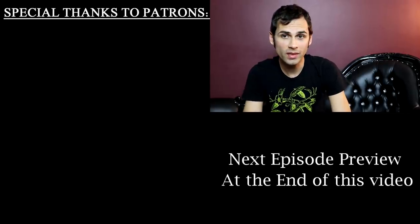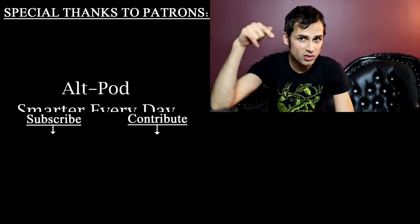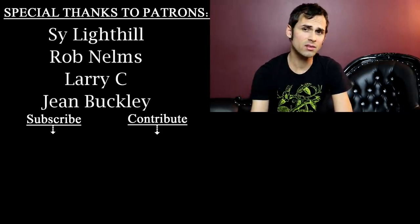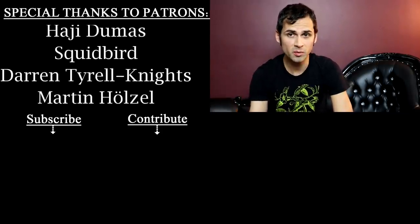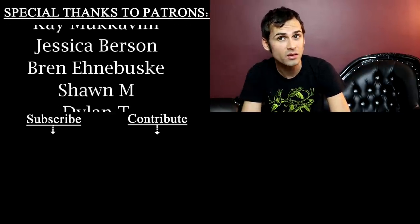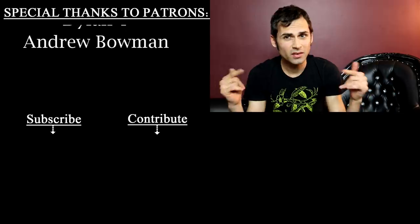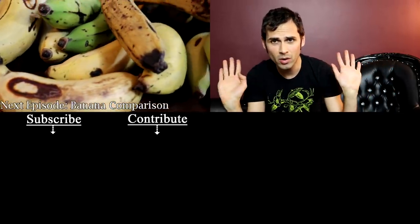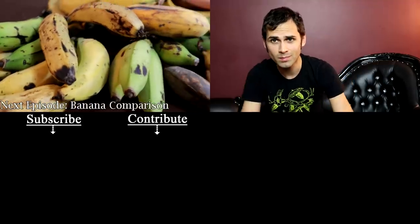I really hope you enjoyed that video. If you did, you may want to check out the video below — that should be good too. If you haven't subscribed already, it is a huge help to my channel, so please consider subscribing or clicking the bell. Check out the description below for other things I have going on. Guys, I will see you next time — take care.